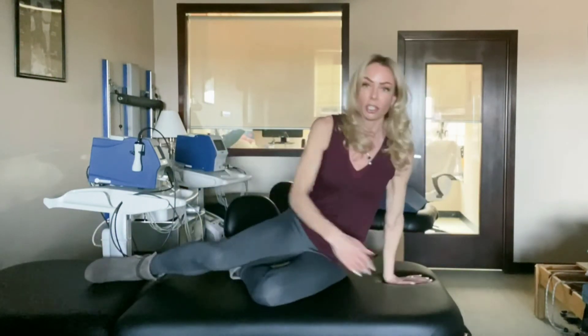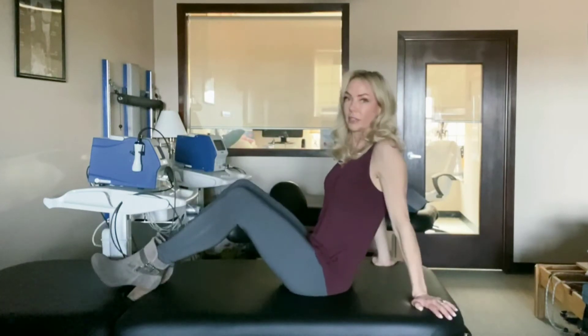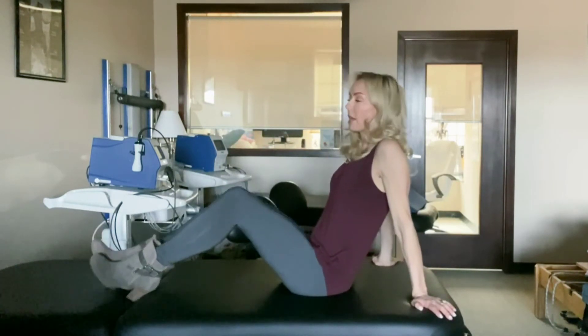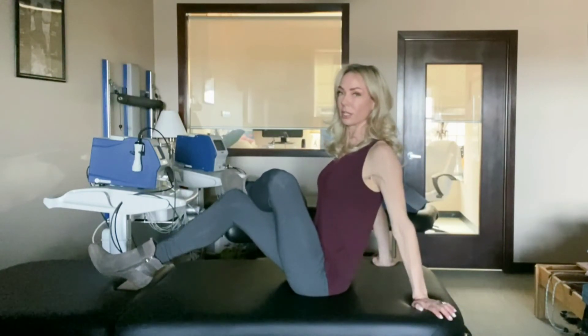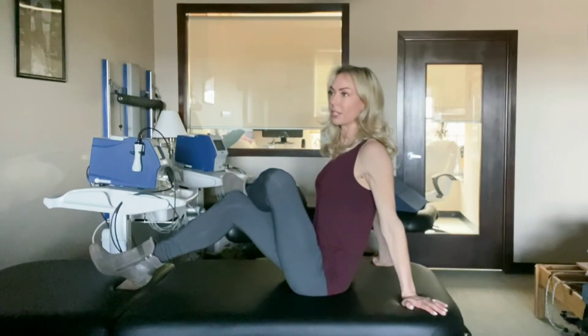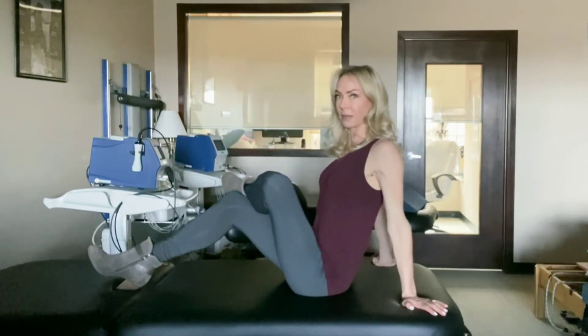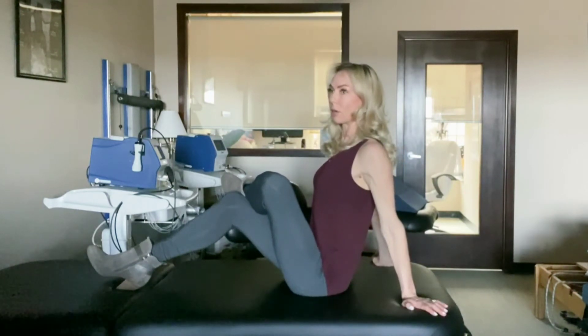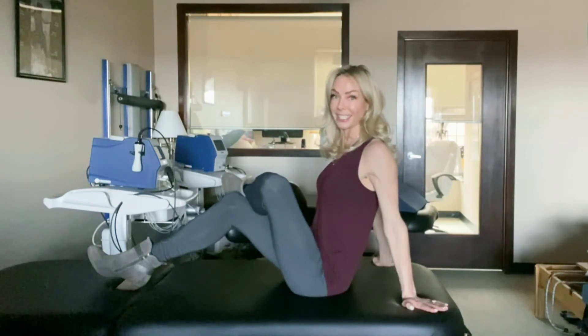Another good idea is to stretch the piriformis. If you want to sit with your feet in front of you, keep your feet flat, cross your left ankle over your right knee, and just sit up tall until you get a stretch in the back of your pelvis. Try not to wiggle and jiggle and bounce in and out — that can actually tighten the muscle. You just want to go to a place where you feel a little bit of a stretch, and then breathe into that stretch and just feel it start to melt.